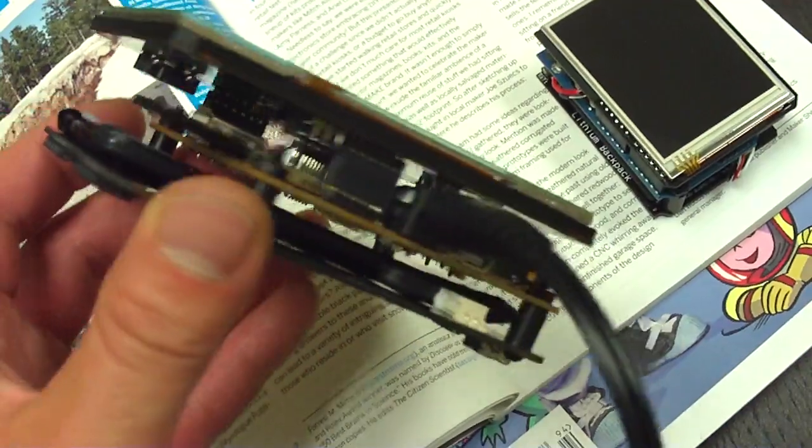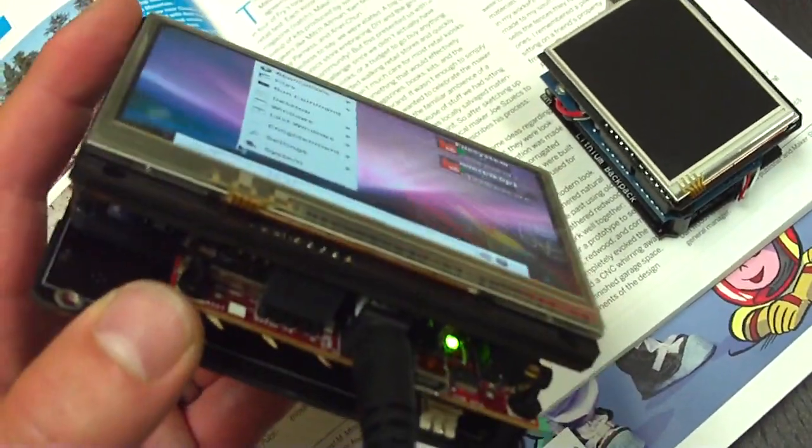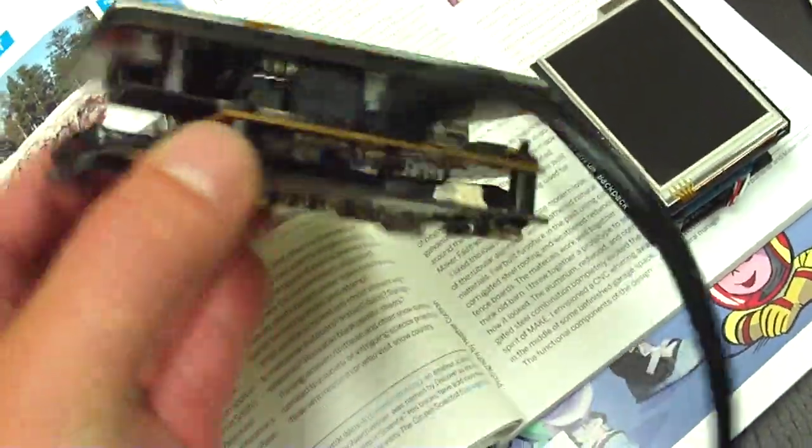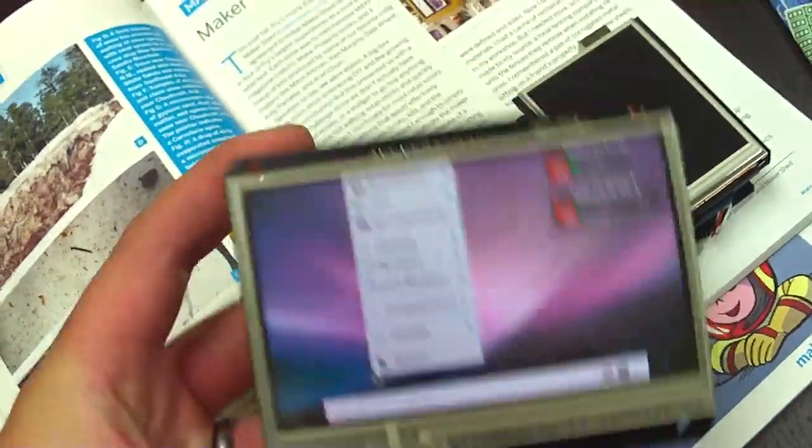The BeagleBoard is in the middle. It's sandwiched in between the BeagleTouch and the BeagleJuice lithium battery board, which gives it quite a few hours of battery life and makes it portable.